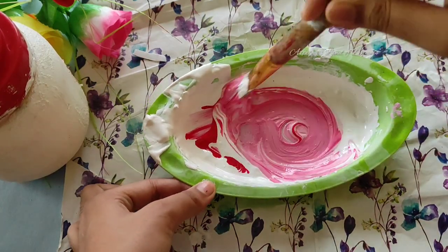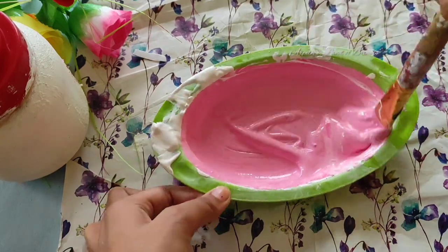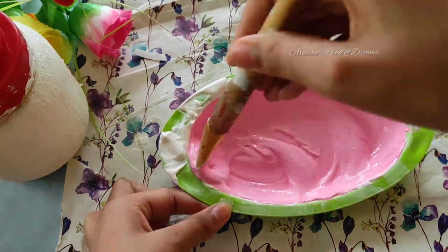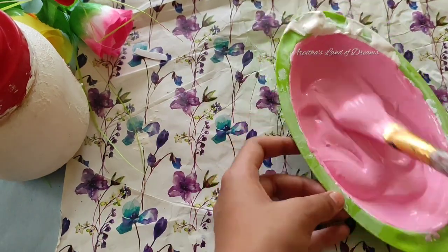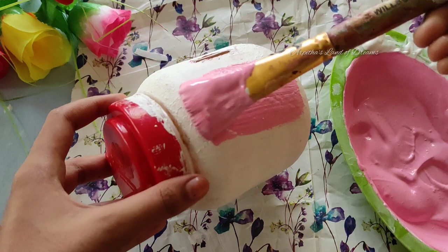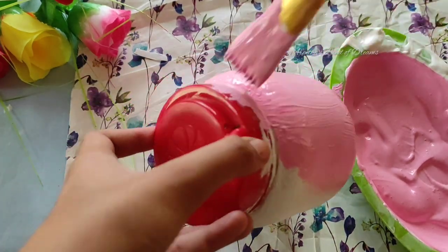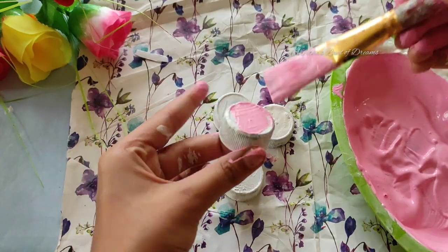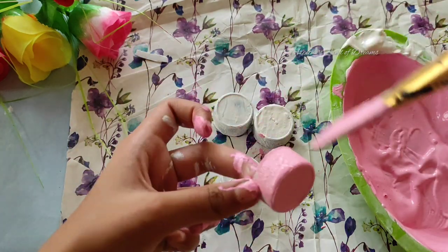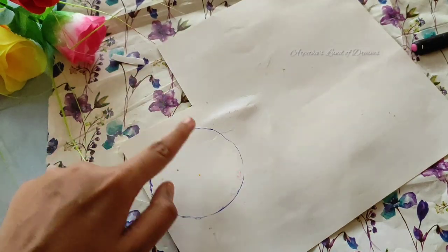I will mix it and put the baby pink paint on the face. If you want to put the same dress on the face, I will put it in a container. I will apply it on the bottle with a sponge in a nice texture. Then I will paint the other side in a simple color.